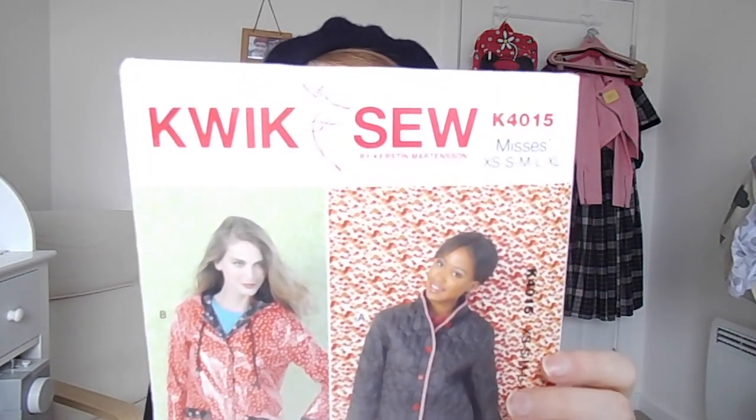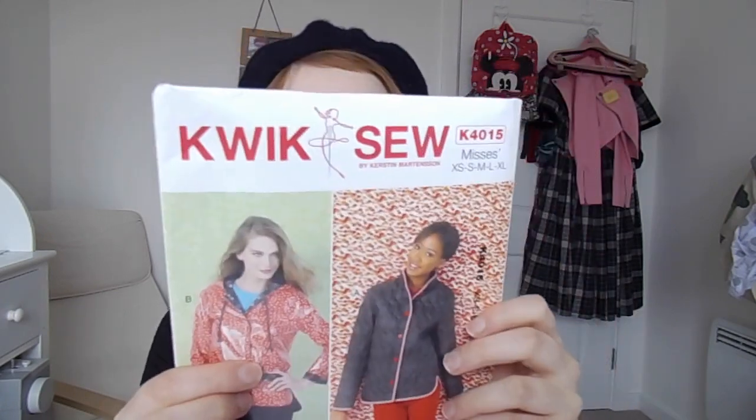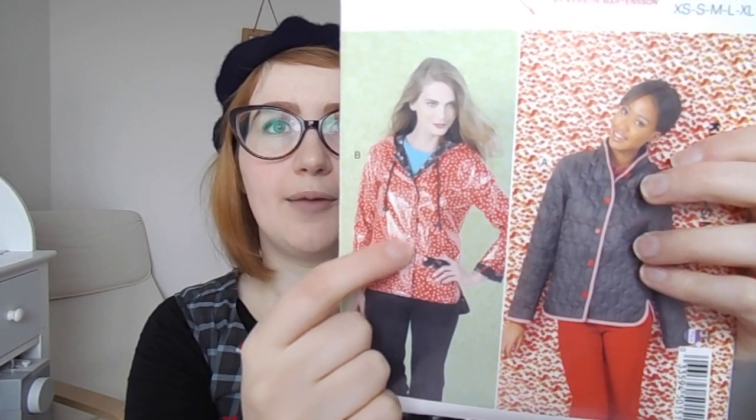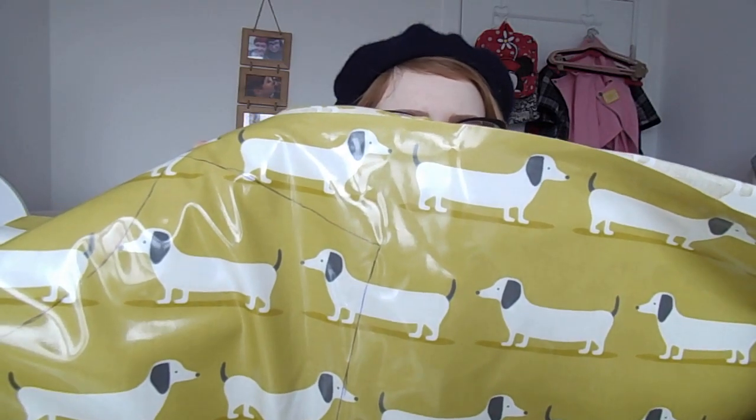The next thing — something I did start working on in 2017 — is the Kwik Sew K4015, an anorak coat pattern. I'm making this for my girlfriend, so I've already done all the alterations on the pattern for her and I'm just about to start cutting out, so I'm very excited. I'm making the view with the hood in a coated fabric, but not with the low-high front — just all the way around. The fabric I'm using is a coated cotton in a sort of olive, mustardy yellow-green with cream and grey dashes. I hope to finish it as soon as possible, definitely before it starts to rain again in the UK.